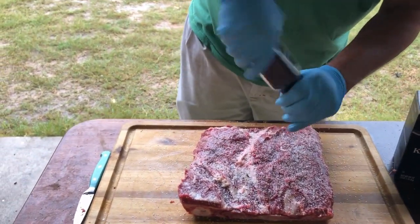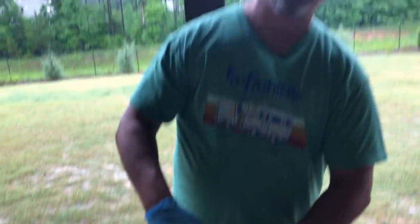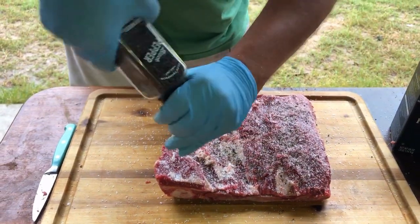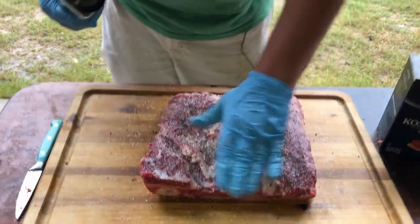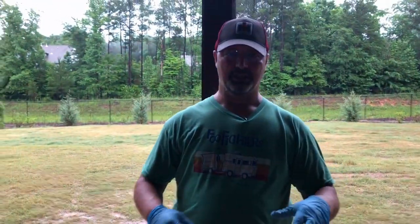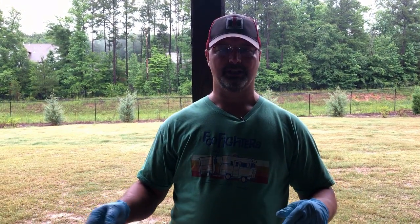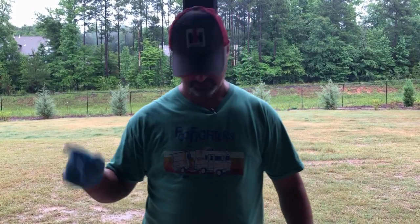We're going to go heavy with the black pepper. This is what happens when you run out of your coarse black pepper because you use it so much — you have to go buy one of these grinders. Pat that in. We're going to let this sit here for about 15 minutes. We got the drum sitting on about 250. We got the bulldog drum going today too, doing pork loins and a buck. We're going to let this rest, draw in some of that salt, then put it on the Chirping Squirrel drum. Chirp chirp, little squirrel.